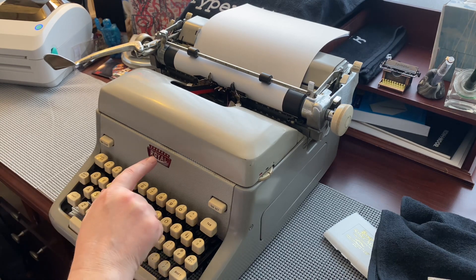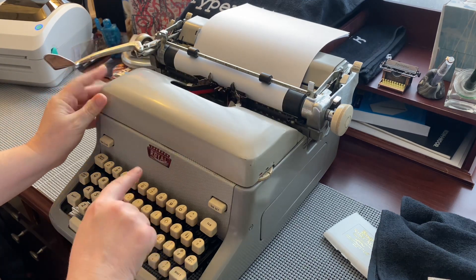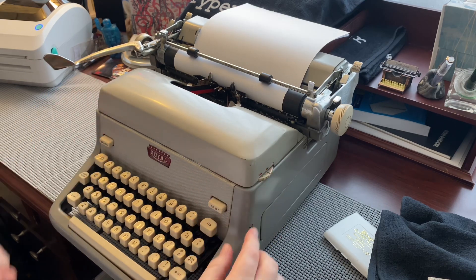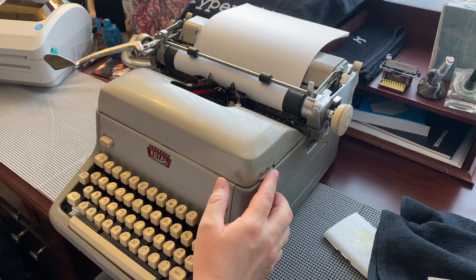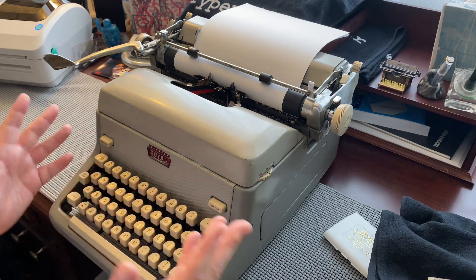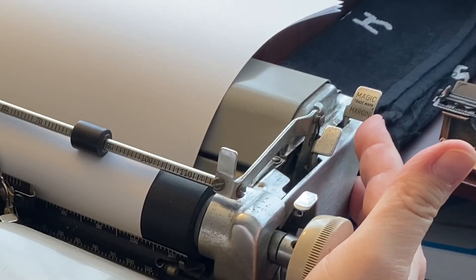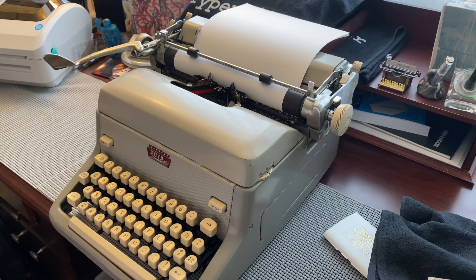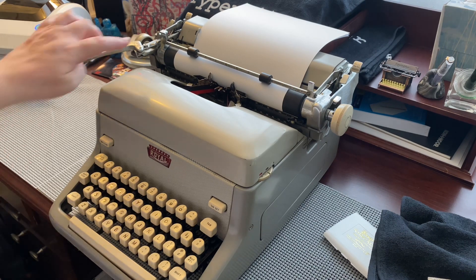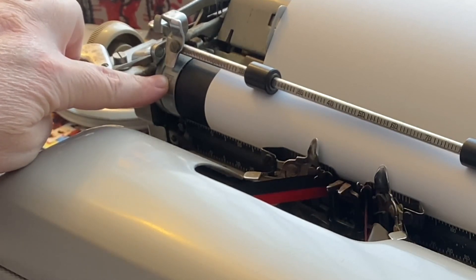You have the push-button ribbon cover release there — it's a little finicky. You have your ribbon selector here, your tabs (which I never ever use), your magic margins here, and it has everything you need. It also has the end-of-page guide here.